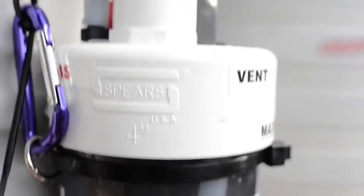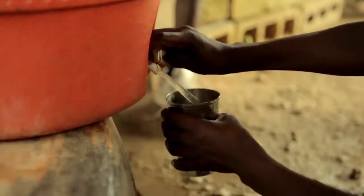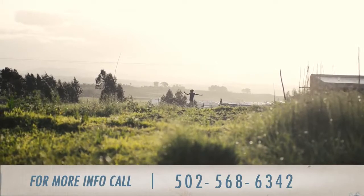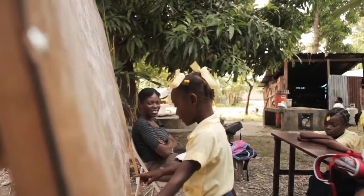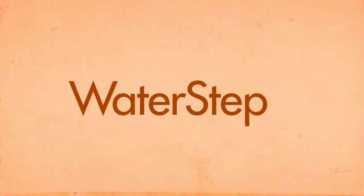Your M100 should now be up and running. If for any reason it is not, please review all the steps and make sure that each one was completed. If you need further assistance, call WaterStep at 502-568-6342. To learn more about ways you can help WaterStep provide communities with safe, clean, and sustainable water, visit waterstep.org.